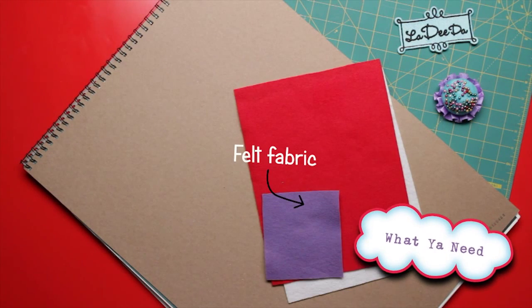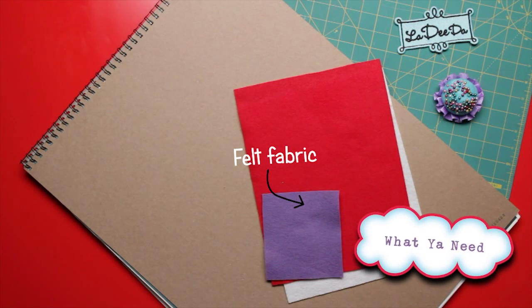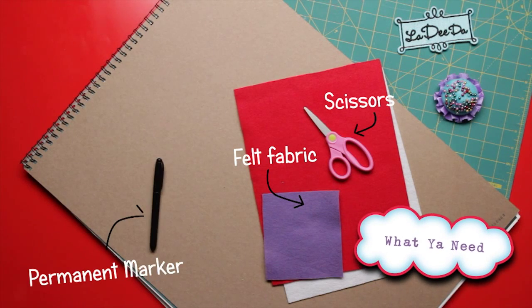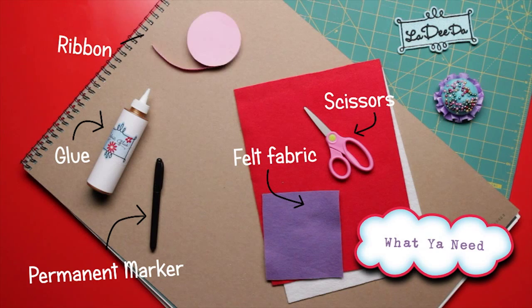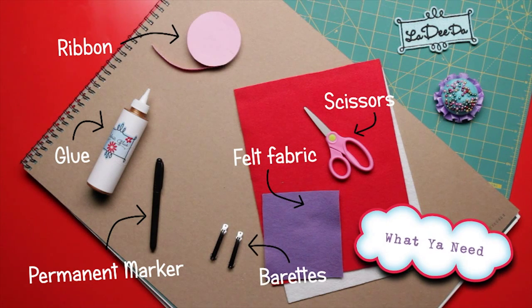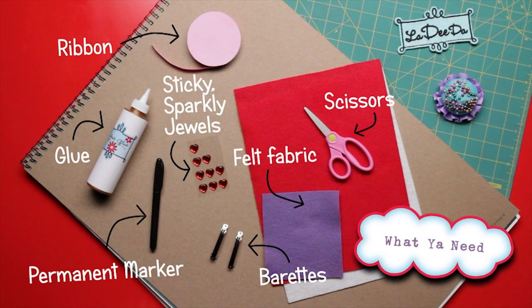Here's what you need: felt fabric — you'll need a few different color pieces — some scissors, a permanent marker (the skinnier the better), some glue, a little ribbon, some plain old barrettes, and my fave: sticky sparkly jewels.